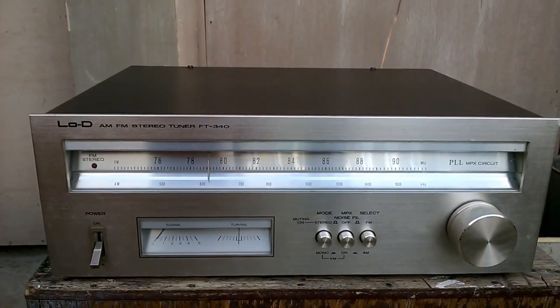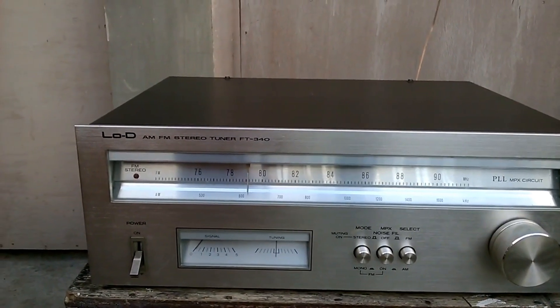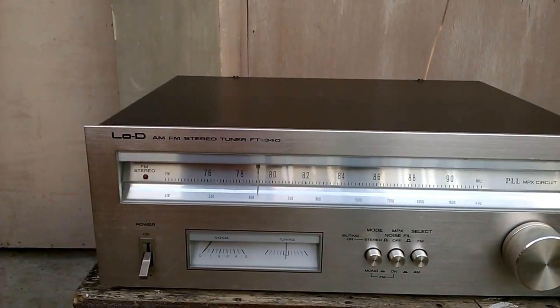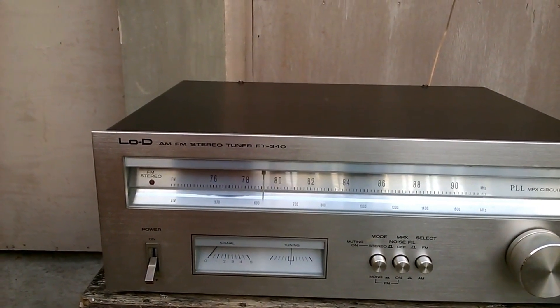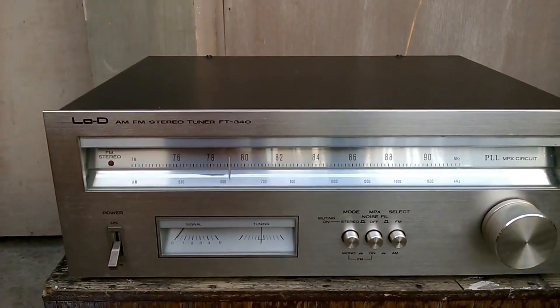Hello friends, welcome back again to my YouTube channel. In today's video I will share this LOD AM FM stereo tuner — model FT340. This unit is a Japanese unit.